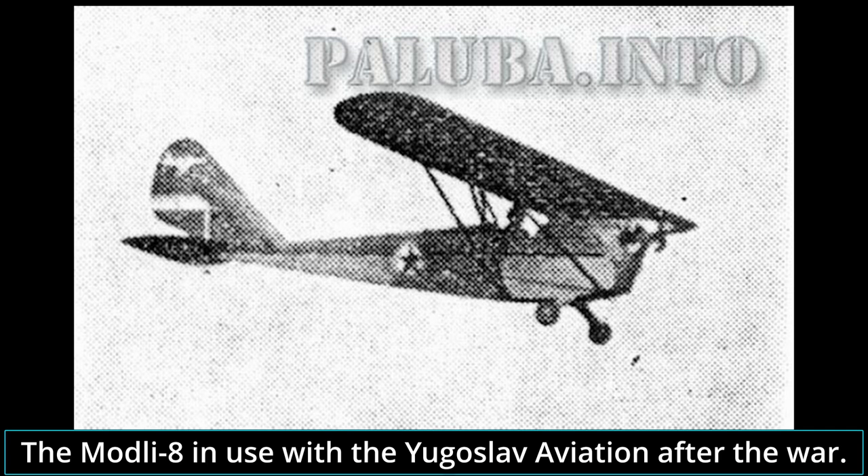The story of the Model 8 JM-8 began in 1938, when an aircraft engineer from the 1st Air Force Regiment stationed at Novi Sad, Josip Modli, finished work on a new light training aircraft design. He originally intended to design and build a single-seat trainer that was simple and cheap to manufacture by using mostly wood. He also intended to gain the interest of amateur aviators in aeroclubs with a low price. The JM-8 designation comes from the initials of the designer's name. Due to its small size and low price, it earned the nickname Komarac — Mosquito.